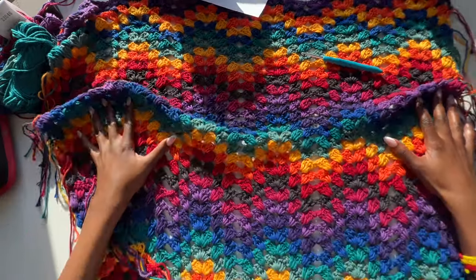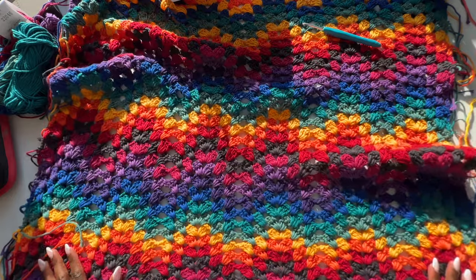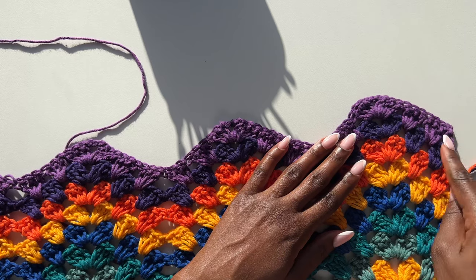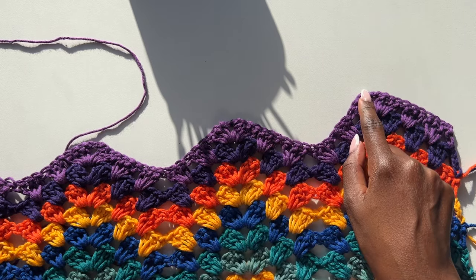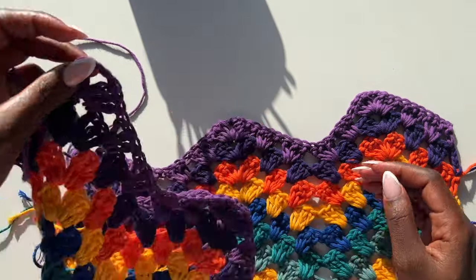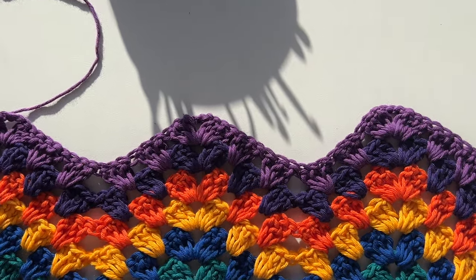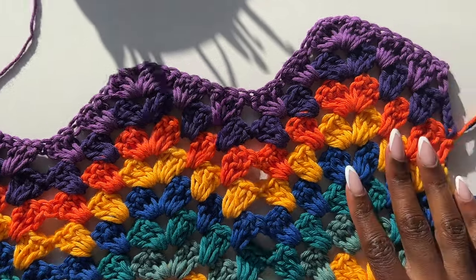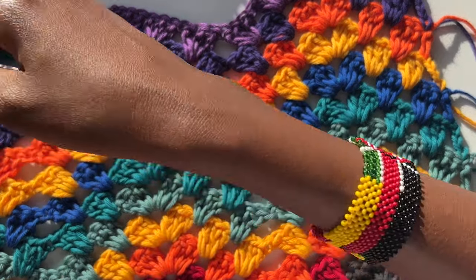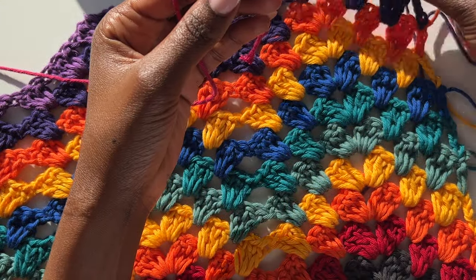My piece is at 35 inches and now I want to do a few rows of reduction. We are only going to be reducing on three clusters on each side. I'll switch up the colors a bit — I think I'll use this pink.